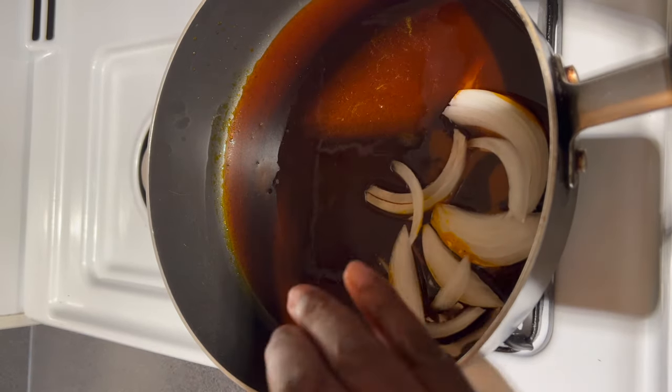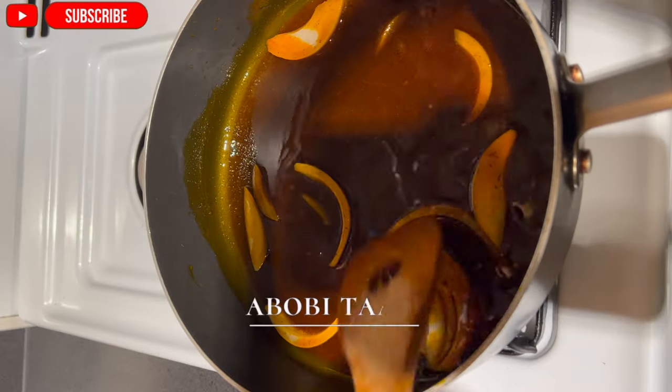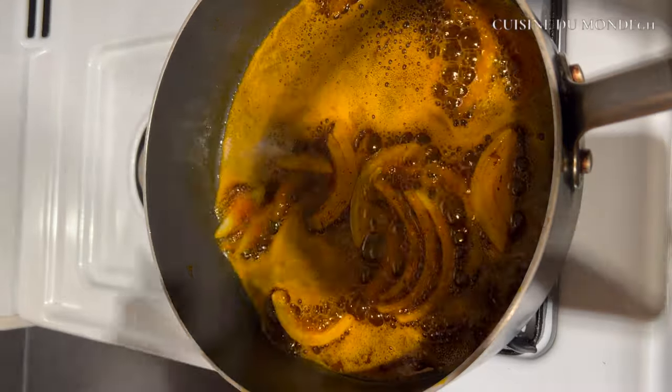Alright, so let's get into today's video. Today I'm going to show you guys how I made my ababitadi, or in English we'll say anchovies stew. Let's get right into it!